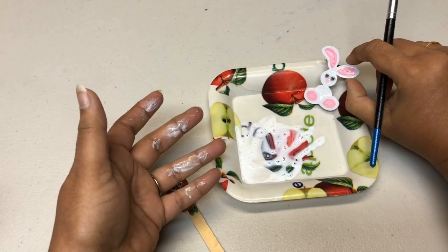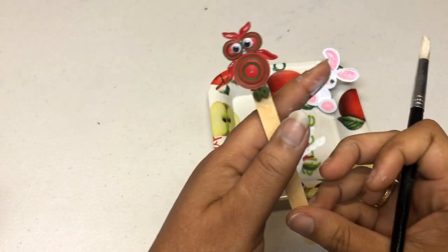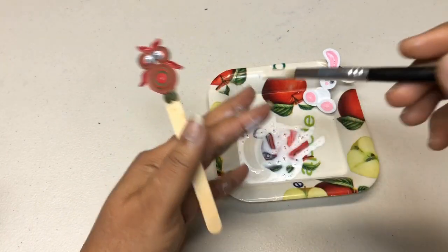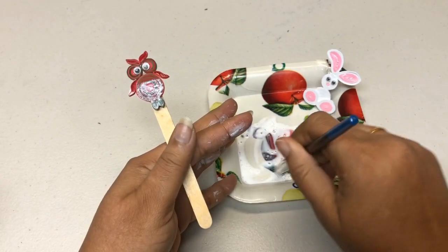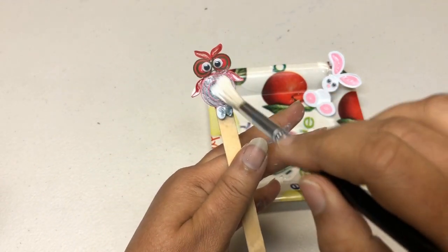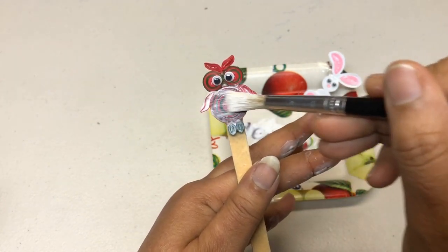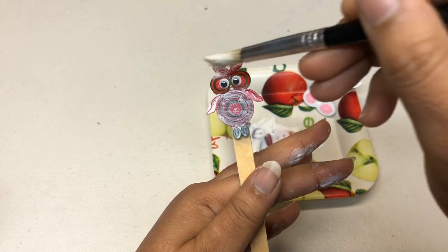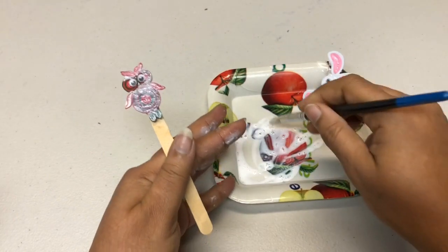Gently place it down and leave it to dry. Now we'll coat our owl too. If your project has tight coils, it's very easy to glue coat them, but if there are loose coils you need to be very careful when making the coating.